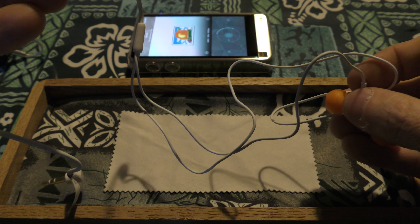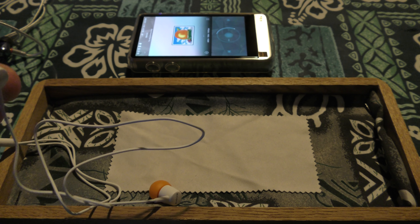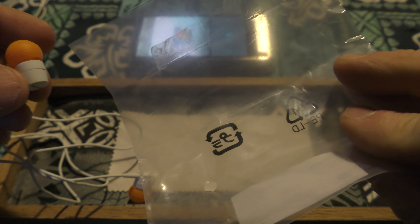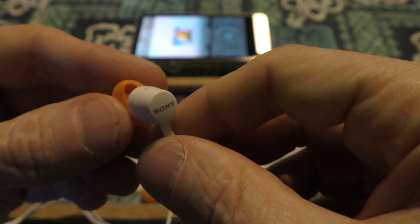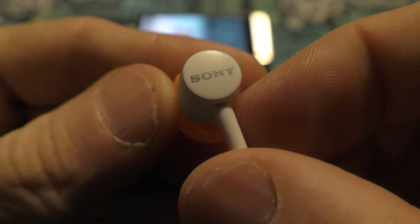It comes with two sets of tips. I have the largest on it — it came with the mediums originally. I ordered it from Amazon JP and it took longer than most stuff does, which is weird. I don't know why.